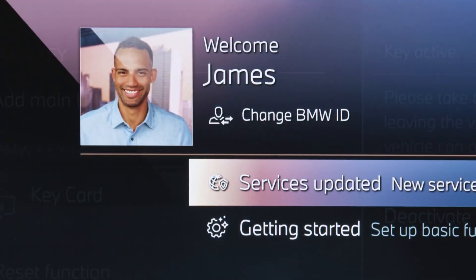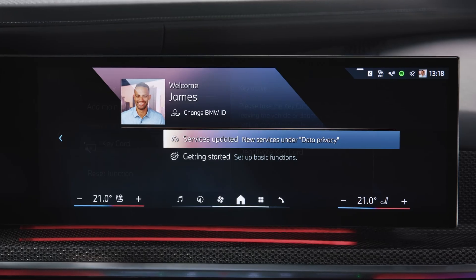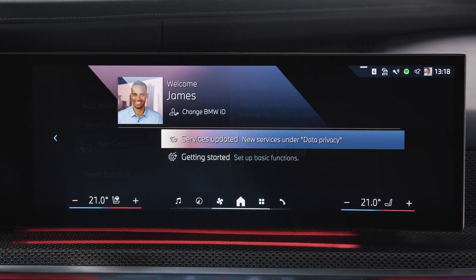Make sure your BMW ID is linked to your BMW Digital Key for automatic activation of your BMW ID profile in the vehicle.